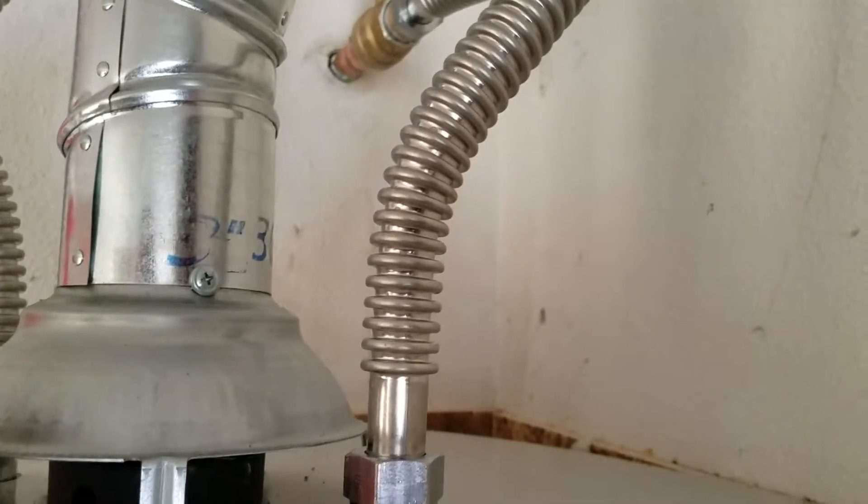Brand new supply lines as per contract, relief valve installed. The draft diverter comes with the unit — all we did here was replace a couple of the offset fittings we didn't like, and just reused a piece of the pipe. No big deal — it's screwed together and back in place.